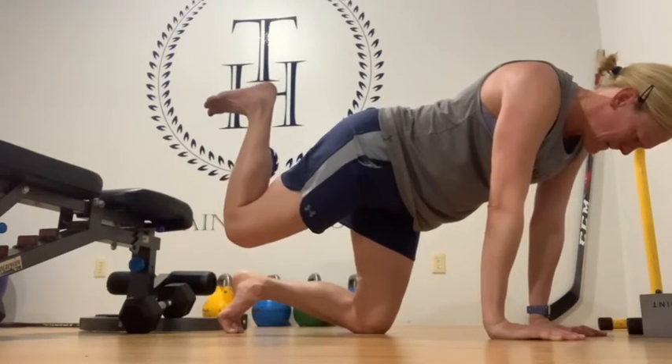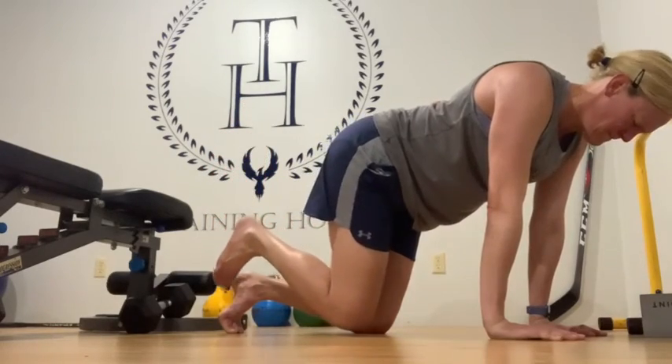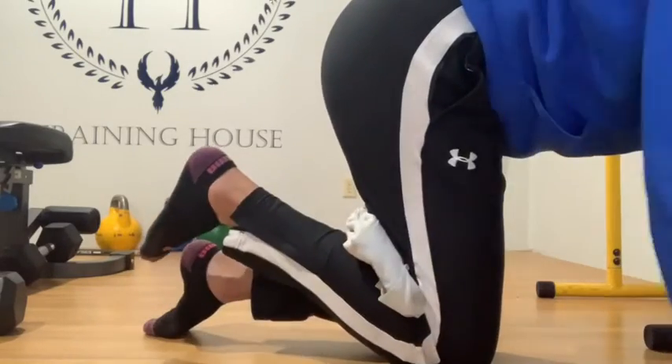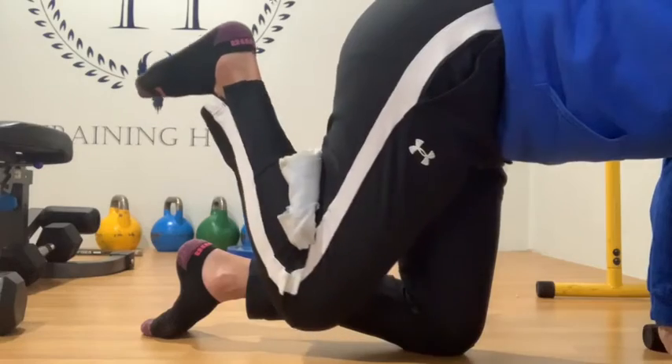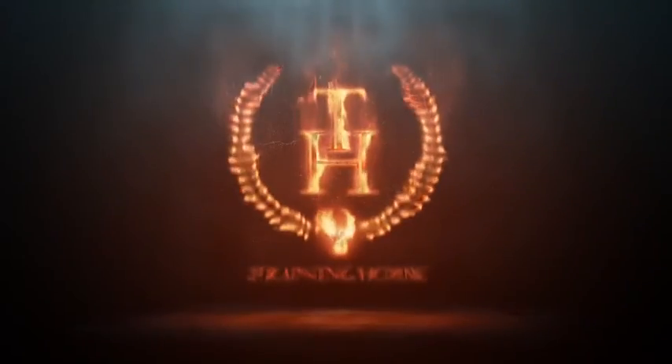If you feel like you're getting too much motion at the knee, another quick tip is to take a tennis ball or a rolled-up towel and just squeeze it behind the knee. Remember, the less motion at other joints other than the hip, the better.